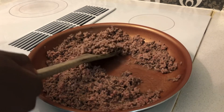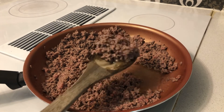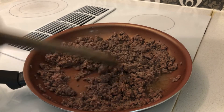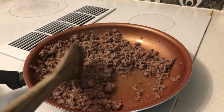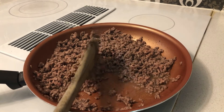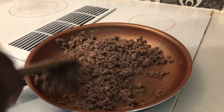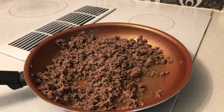Once your ground beef is cooking up, you'll see it starting to turn brown. You want it fully cooked and fully browned — otherwise you're gonna get food poisoning. Make sure your ground beef is fully cooked and browned up, then let it continue cooking.